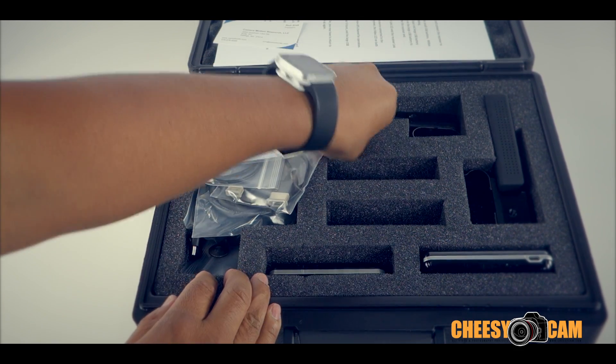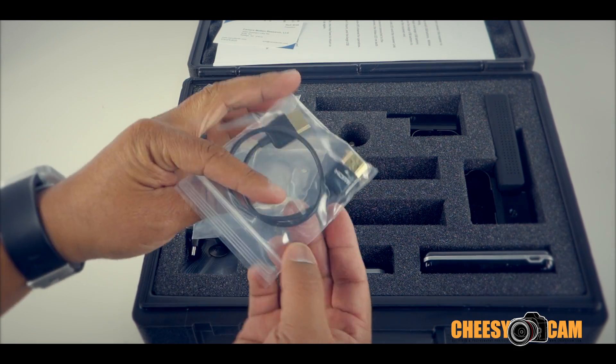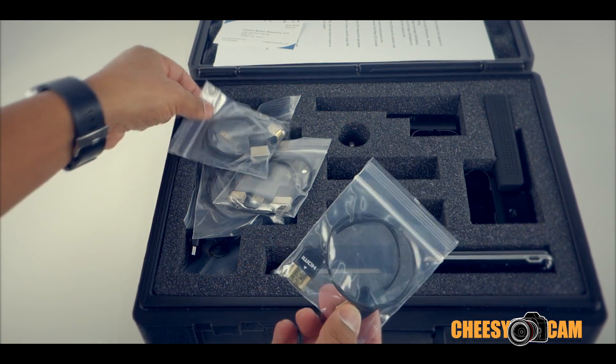Like I mentioned, they give you everything you need — different types of hot shoe mounts, and very cool little HDMI cables here. They're super thin, flexible, and very short, which keeps everything nice and neat.